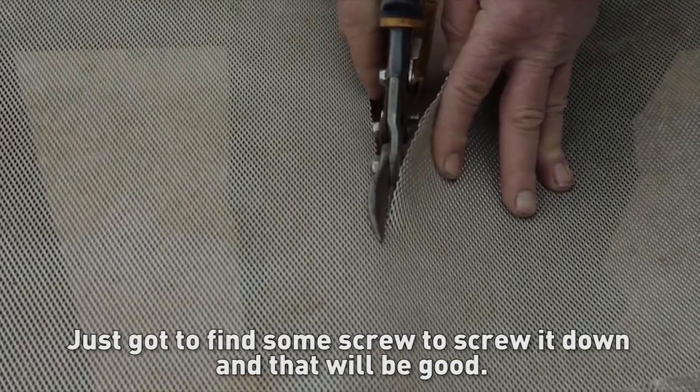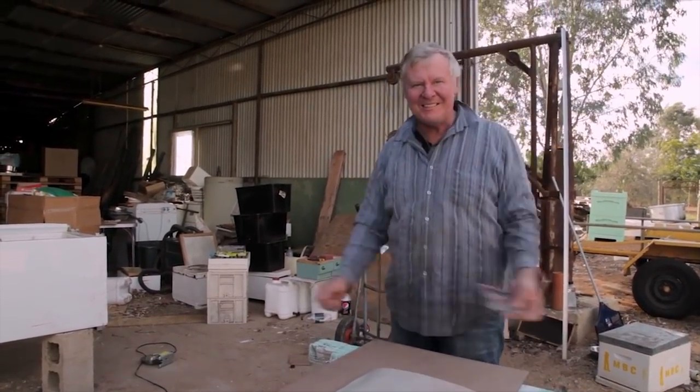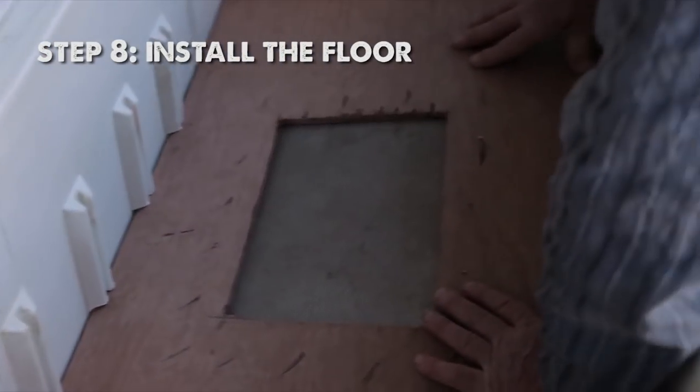Just gotta find some screws to screw it down and that'll be good. Don't you hate it when you open a pack of screws and they don't open right? Get it out.